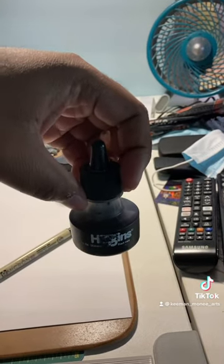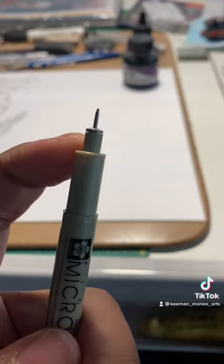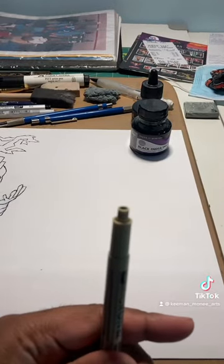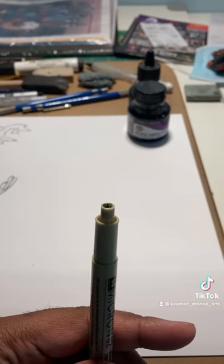So watch and learn. I'm going to take this Micron and open up the top part right here. Now that I've got the top part of the Micron off, I'm going to come in and fill it in with ink.